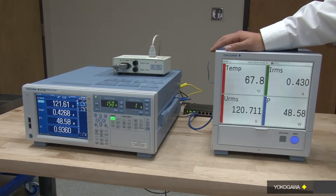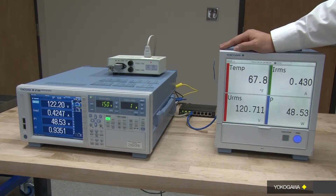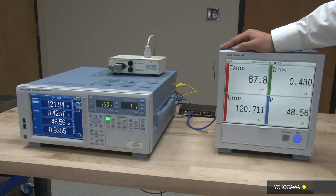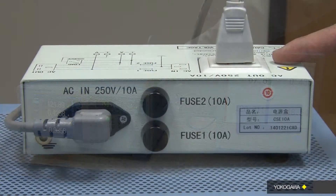With this configuration, you can now measure both power and temperature simultaneously on the GP20. No other synchronization of data and post-processing is required. For demonstration purposes, I have connected a thermocouple that is measuring the room temperature to the GP20. I also have a WT1800 that is measuring the line power.